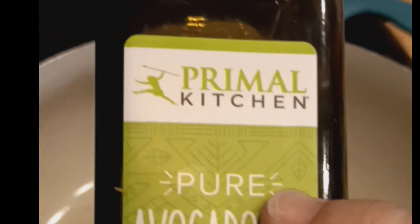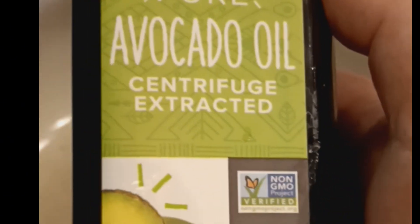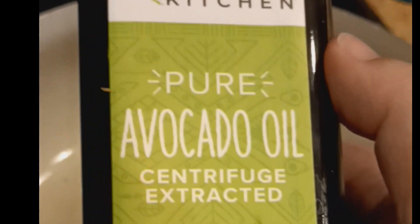I know frying is not always the healthiest, but remember we are getting a little health back by using eggplant instead of chicken. I always use pure avocado oil when I am cooking because it's got high heat and a neutral flavor, so when I'm frying I'm always using avocado oil.